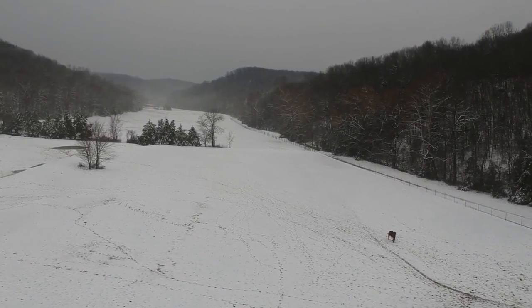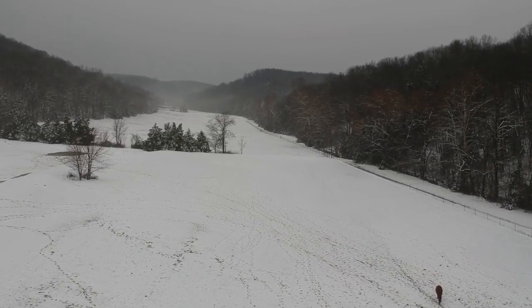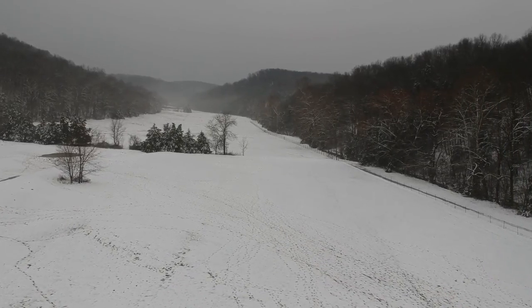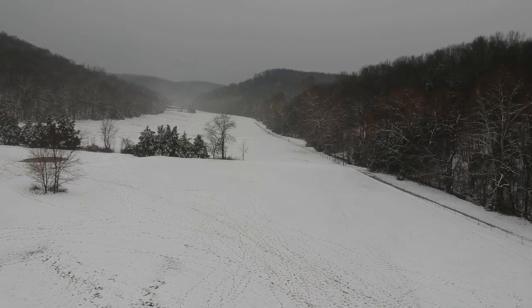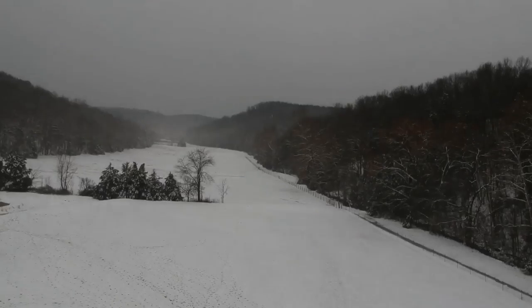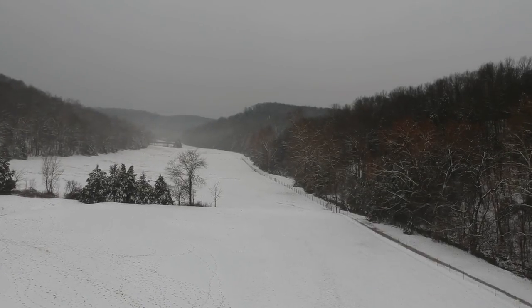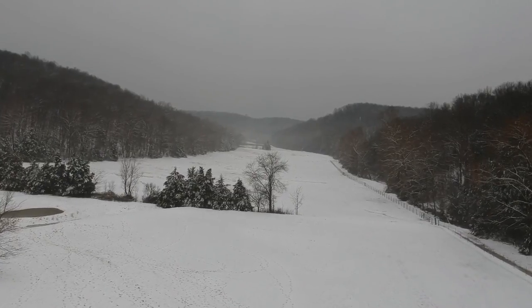As we go down the valley, keep in mind it's one mile to the very end of the property — from one fence to the other, it's one mile. In this view you really can't see to the very end of the property, though that lightly grayed-out small hill at the far background is pretty close.